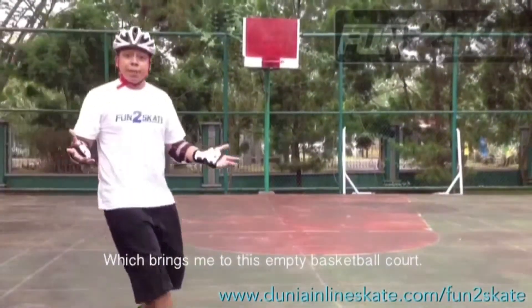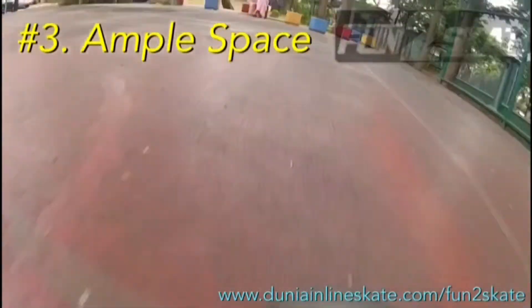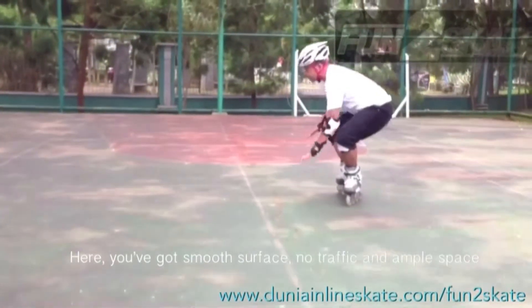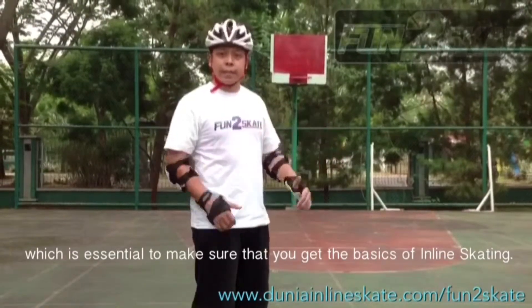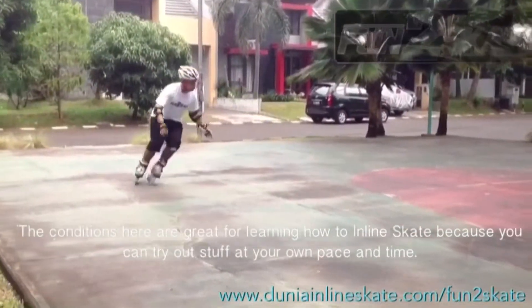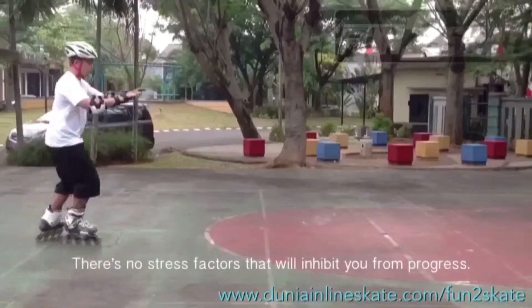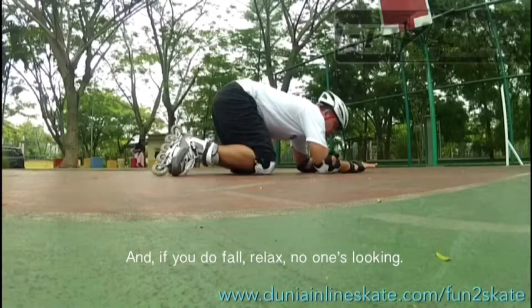Which brings me to this empty basketball court. Number three: ample space. Here you've got smooth surface, no traffic, and ample space, which is essential to make sure that you get the basics of inline skating. The conditions here are great for learning how to inline skate because you can try out stuff at your own pace and time. There's no stress factors that will inhibit you from progress. And if you do fall — relax. No one's looking.